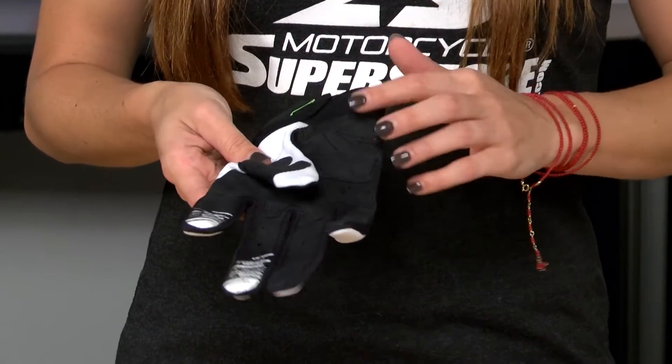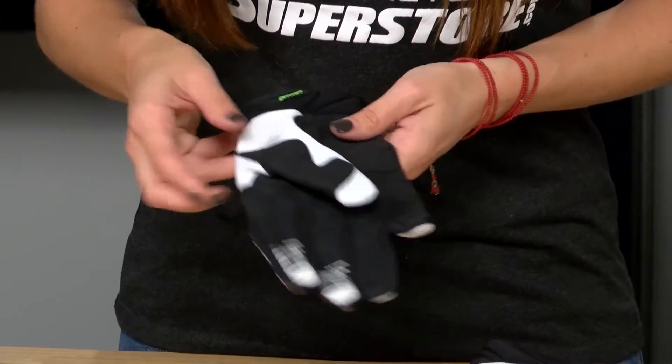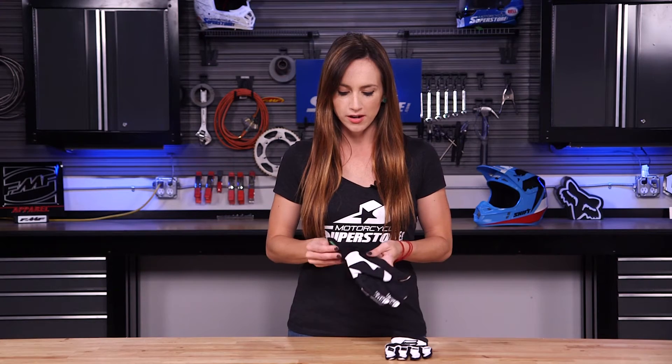The top of this glove features neoprene fabric. It's nice and soft and comfortable, but it also wicks moisture away from your body. This has a traditional Velcro closure — it's a low profile Velcro, and if you're worried about arm pump, this is great because you can adjust how tight this glove is on your wrist. It's a great feature.